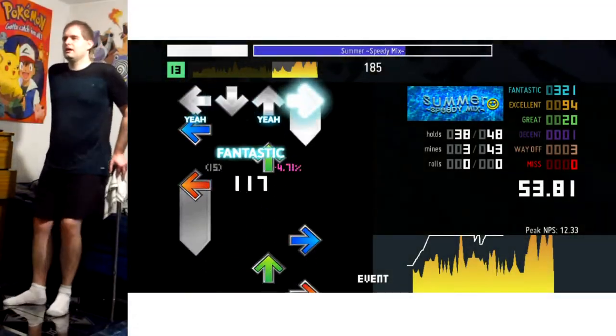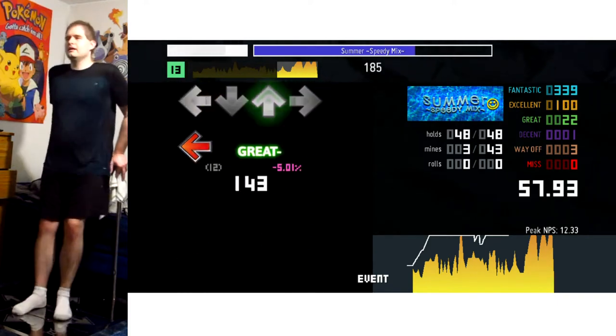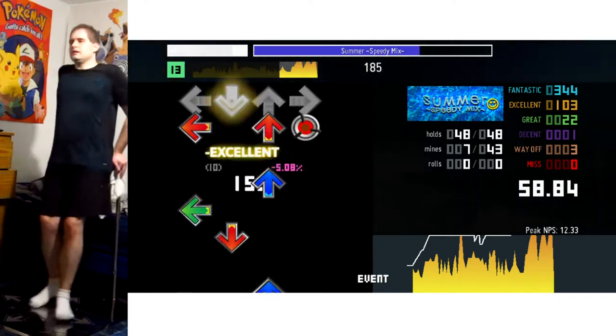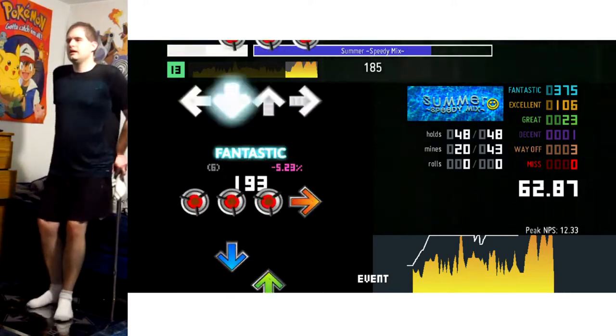Hey! Hello everyone and welcome to another In The Groove video — or should I say In The Groove 2 — because I'm playing Summer Speedy Mix on Expert, of course. Always on Expert.